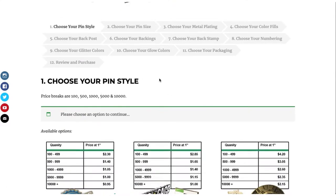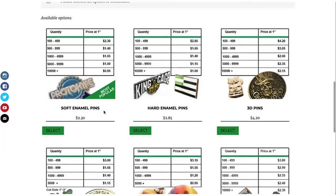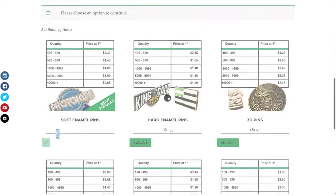Your first choice is your pin style. Here are the different options, and pictures that show you what each option is. You also have your prices based off of quantities — each price quantity starts at the one inch size, and the minimum is 100. Most popular is soft enamel — go ahead and select that.